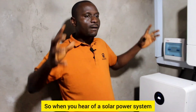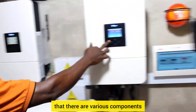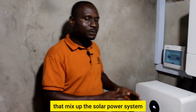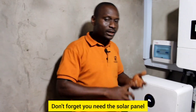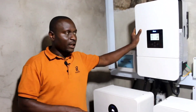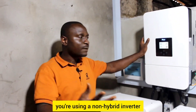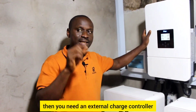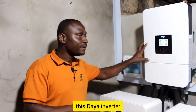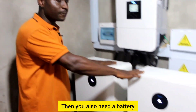When you hear of a solar power system, you should know there are various components that make it up. You need the solar panel, you need the inverter, and if you are not using a hybrid inverter — if you are using a non-hybrid inverter — then you need an external charge controller. But if you are buying a hybrid inverter like this one, you don't need an external charge controller. Then you also need a battery.